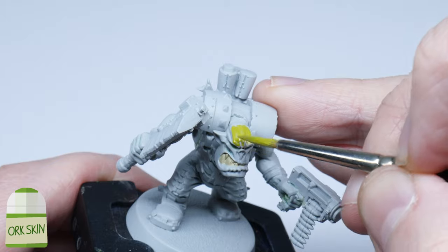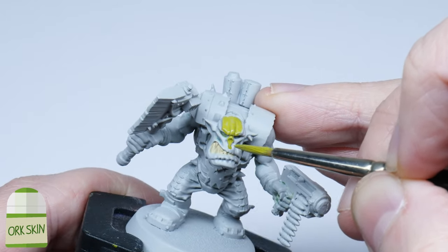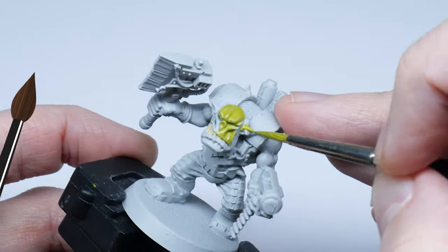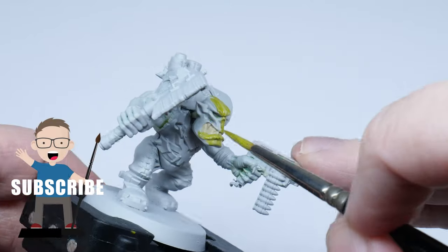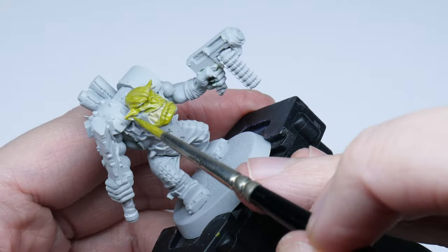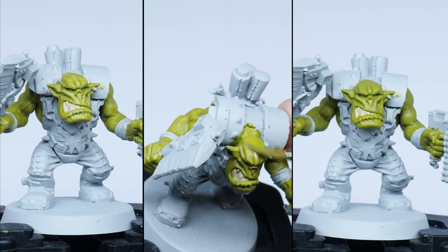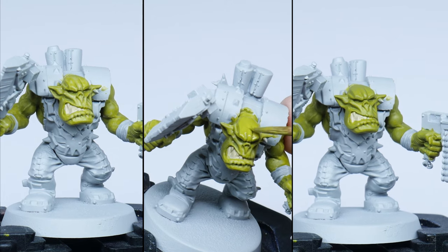Once you're happy with your green, paint all the orc skin in this colour. It's always a good idea to dilute your paint first and I find an equal amount of water does the trick. Keep your brush moving and try to avoid going over areas you've already painted, then leave it to dry. It's always better to paint multiple thin layers to avoid clogging up any detail on your miniature, and it also gives you a stronger solid colour which you can then shade and highlight from.